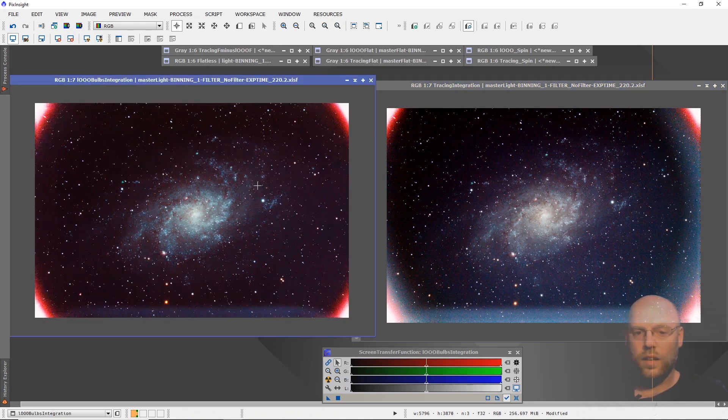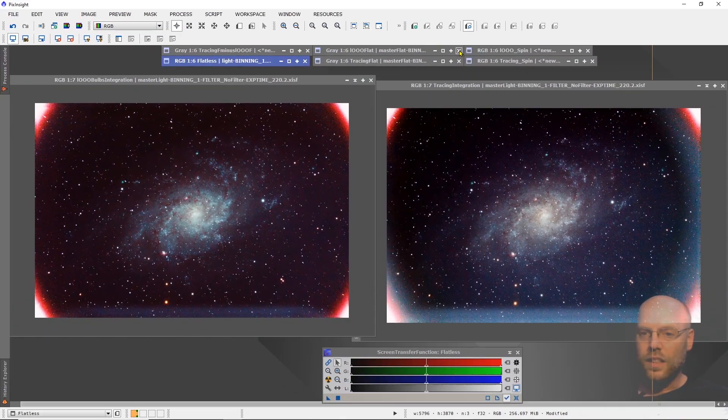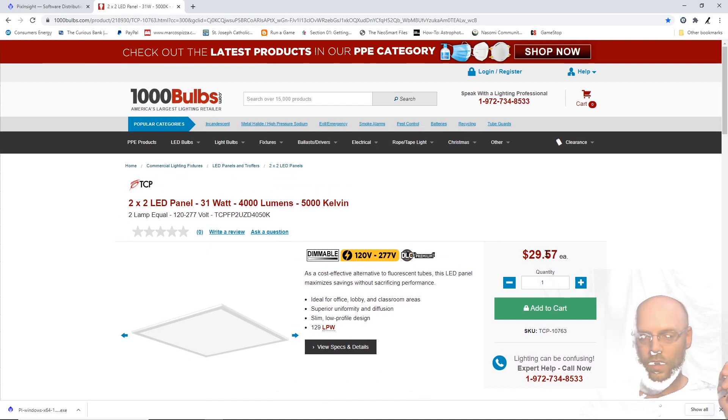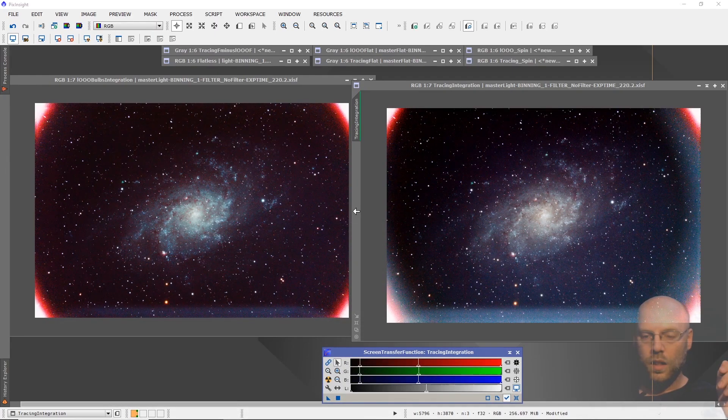The lighting fixture did a much better job. You've got to take flats - unless you're happy with an image that has no flats, you might as well take good flats. Finding this lighting fixture that can do such a nice job is a big deal for me, and I can't wait to stop fighting with the tracing tablet. The website is 1000bulbs.com - it's $29.57 for a two-by-two light panel. I hope you take better flats and have fewer fights with your data.